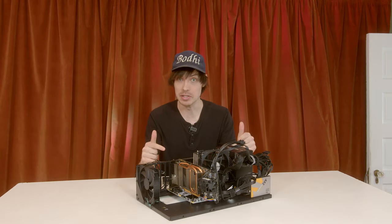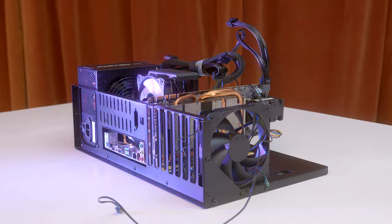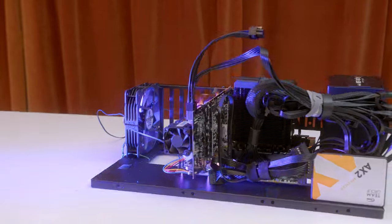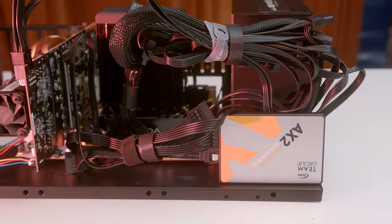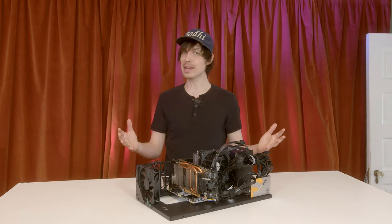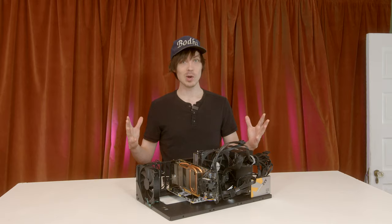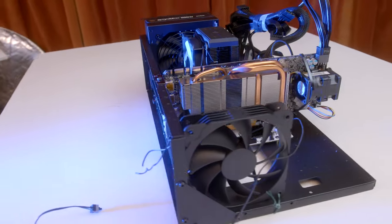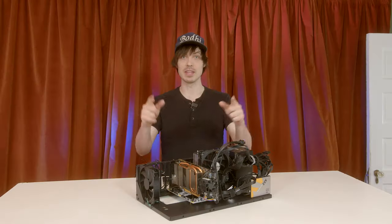Meet the budget beast. Our build features an NVIDIA GTX 1080, a 12-core Intel CPU, and 16 gigabytes of DDR4 RAM. Would you like this PC? Of course you would. One lucky subscriber is going to win it in our giveaway, so stay tuned for information about how to enter.